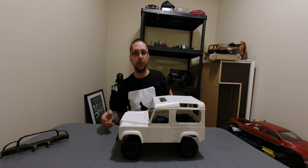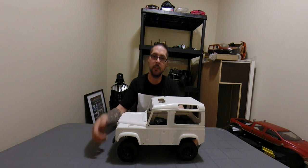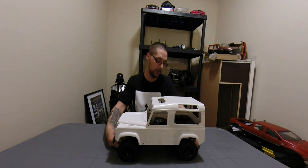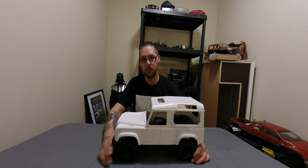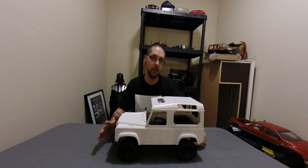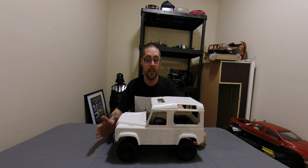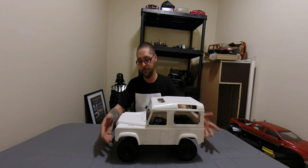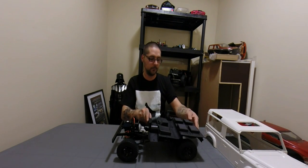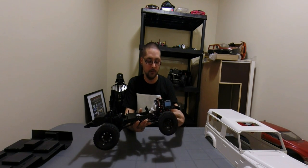Last up is my RC4WD Gelande 2 with the Land Rover D90 body on it. I picked it up as a birthday present to myself. It's super scale — I love the scale look of things. The hobby store in Abbotsford, about half an hour from where I live, had one, so I went in and picked it up and I've been very happy with it. I have paint for it but I'm not going to reveal the colors yet — I have a paint scheme in mind and I want to paint the body first. The full interior is just insane, it's a beautiful scale truck on 1.9s. I can't wait to get it finished and take it out. It's got a super scale waterproof servo with titanium gears.